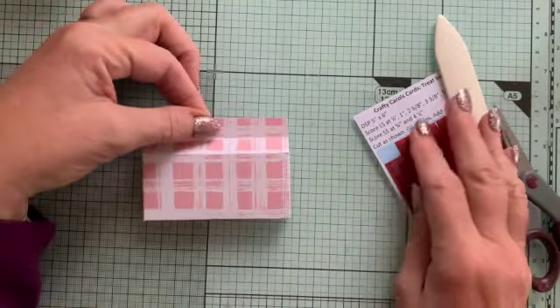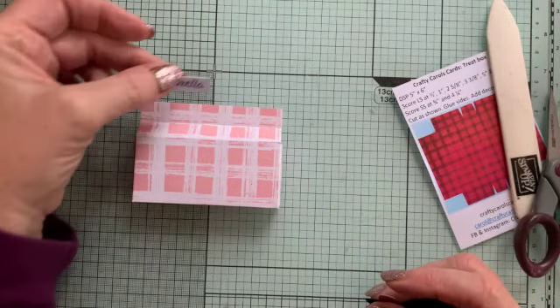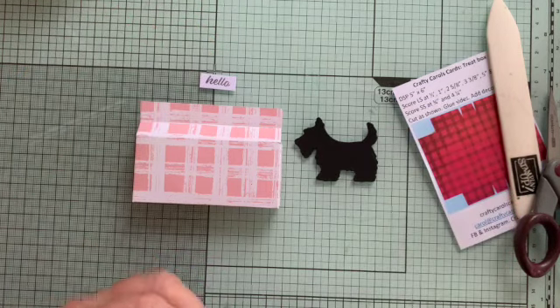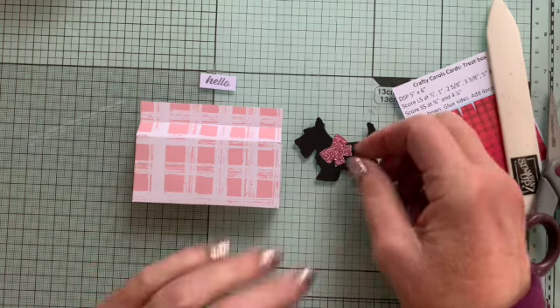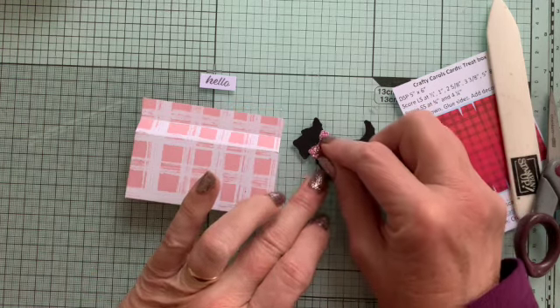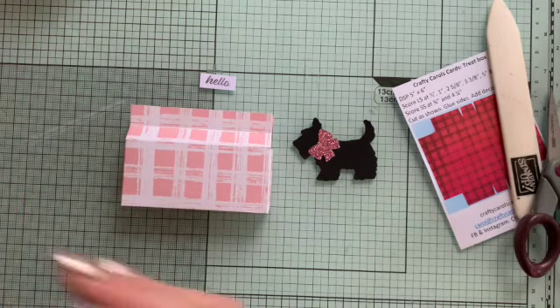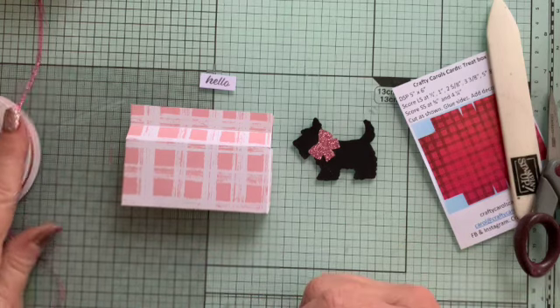What we need for the decorations: I've already stamped a little mini hello, and I've punched out with the Scotty Dog punch my Scotty Dog. In the same punch you can punch out a bow, so I've just done it in a bit of matching glitter paper — which is retired, but what the heck. I also have some retired glittery pink ribbon, and that's what I'm going to do the bow with.